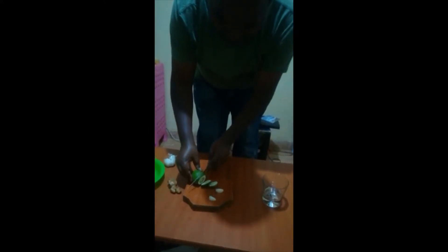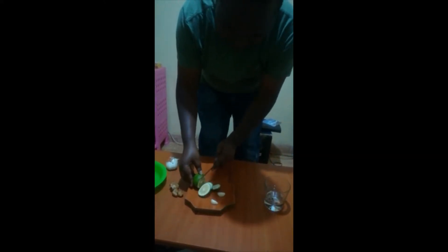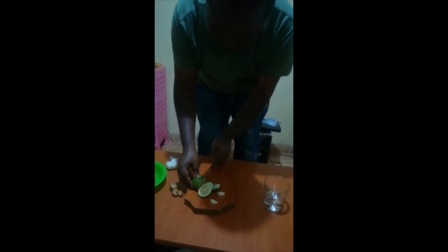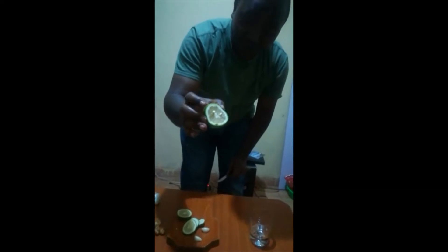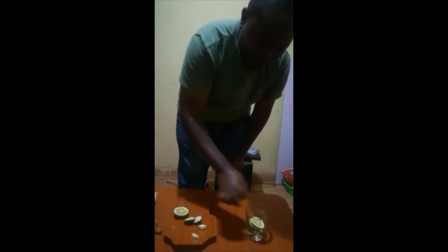Let's start with lemon. I need just a slice of it, just a few slices. Make sure your ingredients are very clear. This is a slice, another slice of lemon.